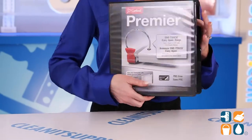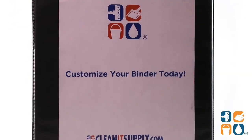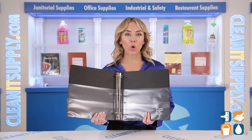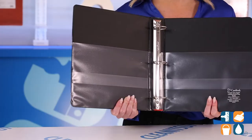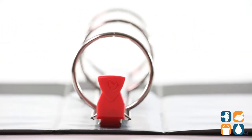The one-touch easy open rings open, close, and lock with one simple motion. The locking round rings hold sheets without gaps or disarray. This binder holds a whopping 425 sheets. The heavy-duty construction ensures durability and longevity.